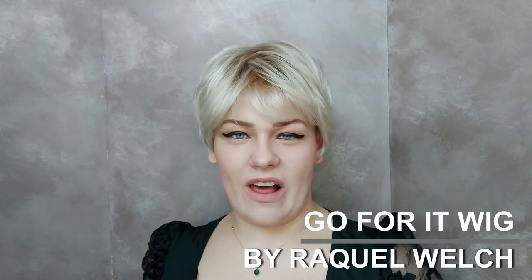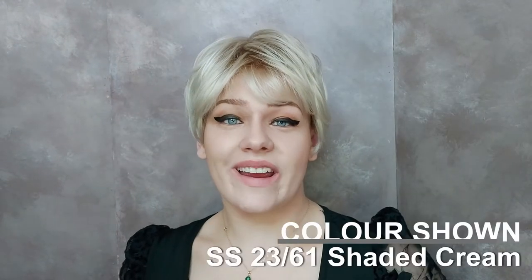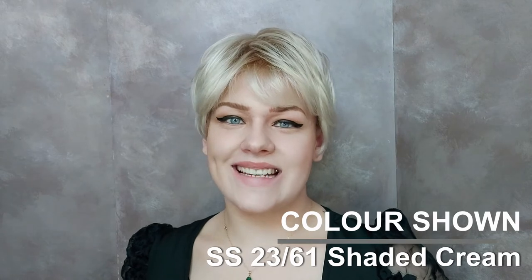This is the Go For It wig by Raquel Welch. Go For It is a short pixie style, tapered tight at the back. It's made with synthetic hair. I'm wearing Go For It in the color SS 2361 Shaded Cream. Go For It has this lovely fringe — wear it fuller to the front or sweep it to the side.